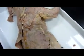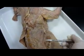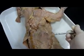And the latissimus dorsi is pretty much this whole thing that I'm lifting up.